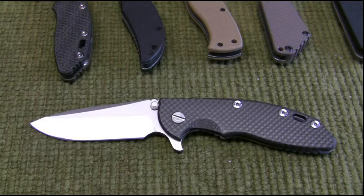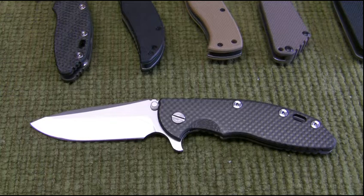Hey YouTube. I wanted to do a video on the Hinderer XM18 3.5 inch blade I just got. You may have seen I did a previous video of the unboxing of the four Hinderers that I got, but I wanted to kind of go in and do a little more detail on this.